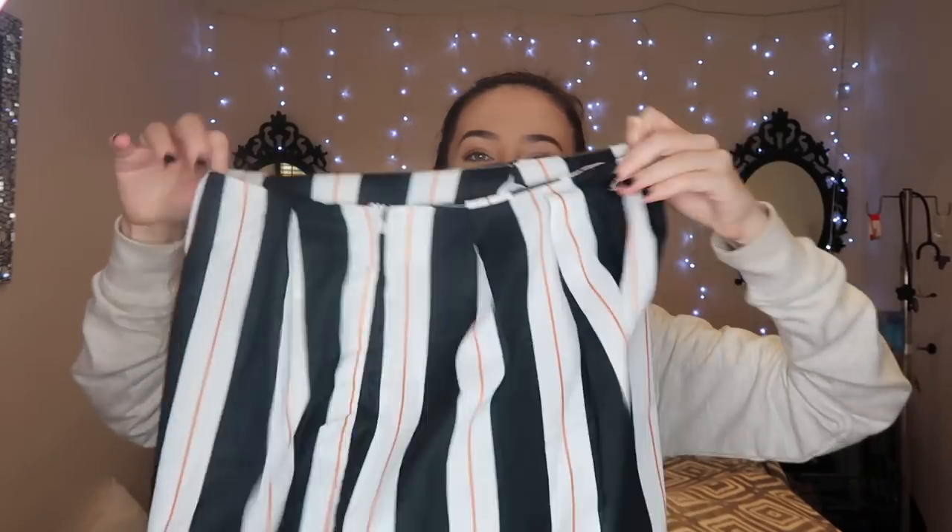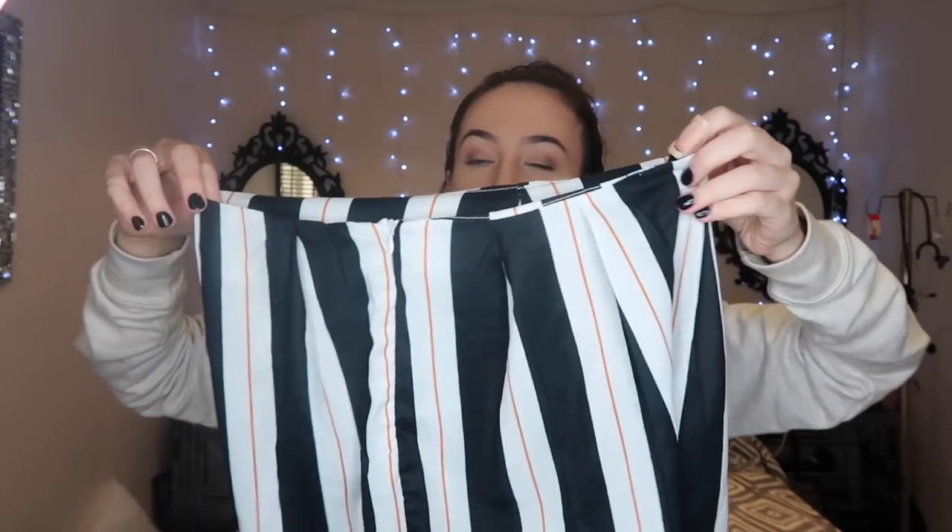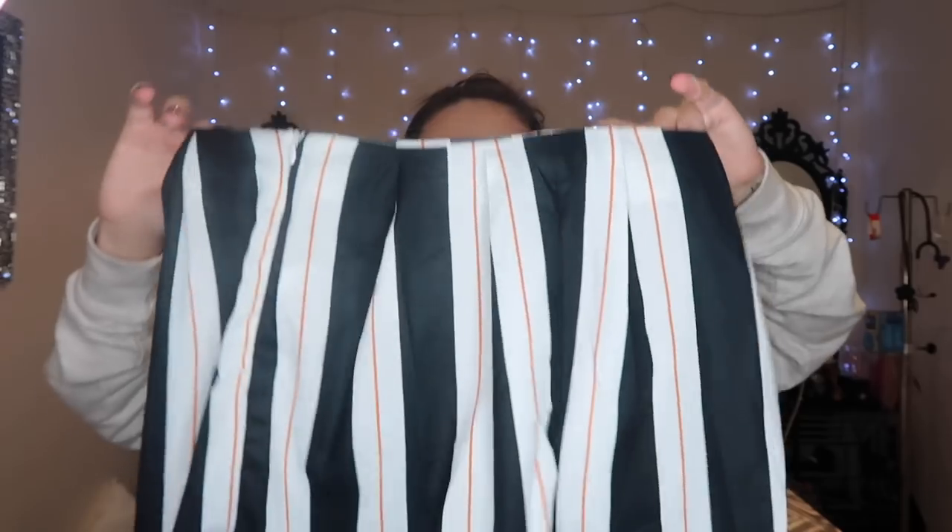I can tell you now the bottoms are not going to fit around my waist — they're too big and unfortunately this is the smallest size they do. Tip: when buying, check the actual measurements because something listed as 'Large' can sometimes convert to a size 4 or 6, so don't be put off by the label.